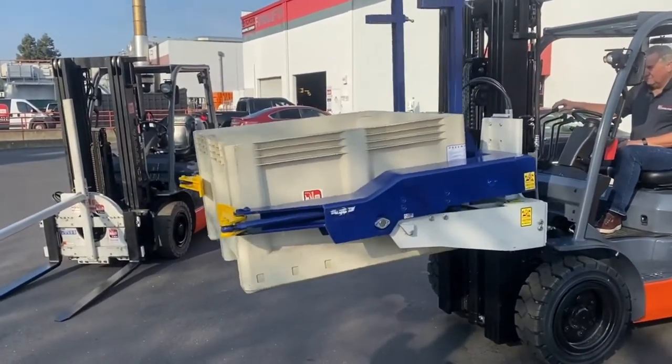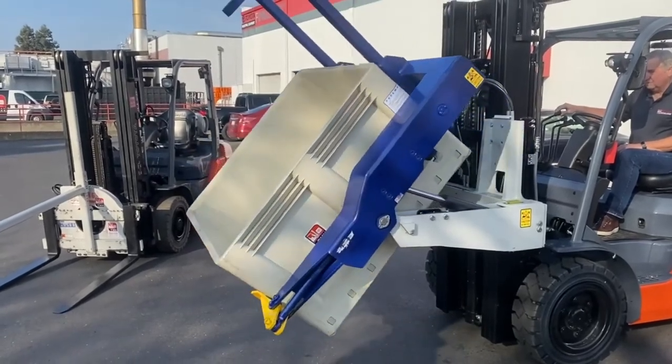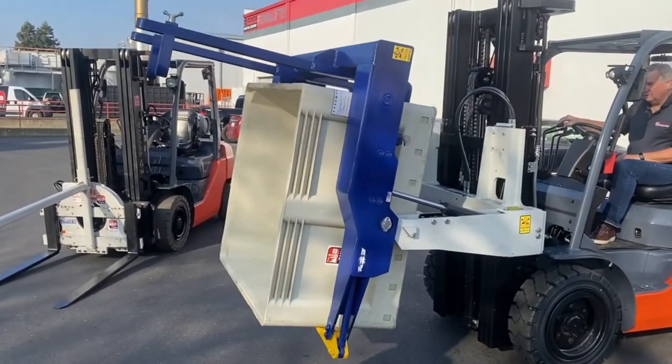You can see the paddles close, and now it'll sequence to the dump position — fully dumping your product.